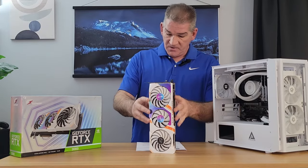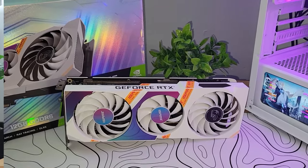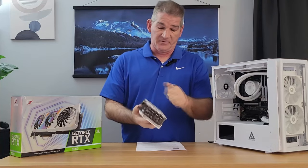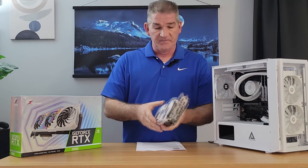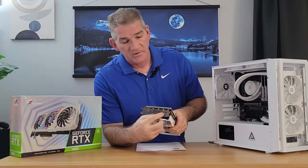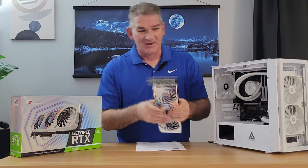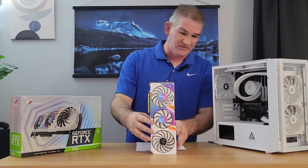What drew me in was, in all honesty, it's a very good looking card. It's got a solid metal backplate, a three-fan design, and one of the things that really interested me is it has a one-button overclock. Pretty interesting if you ask me.